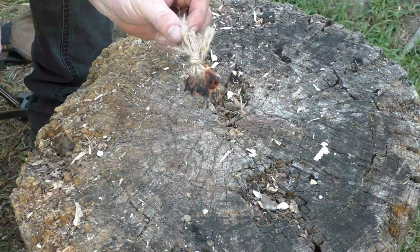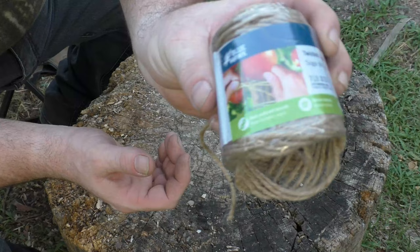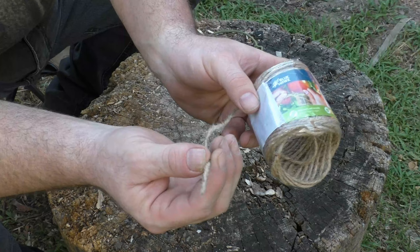I'm going to show you how to make a very reactive, very simple fire starter, so please stick around. You're going to need some jute twine — this right here is Blue Hawk jute twine that I got at Lowe's.